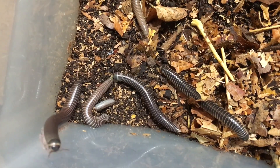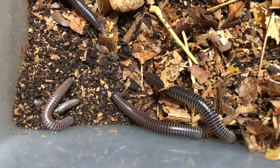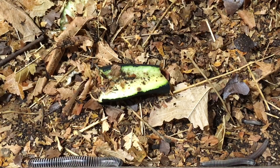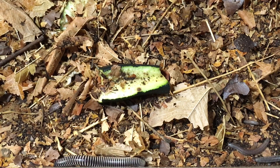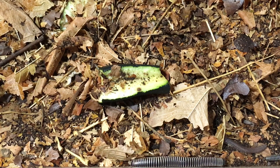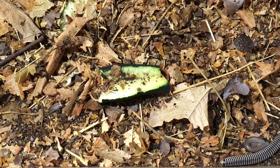Ivory millipedes are one of the most surface-active millipedes in the hobby. Some species don't show up much at the surface, but ivory millipedes you'll be able to see fairly often just milling about. Another advantage is that they're quite available — there are captive-bred populations in Europe and the U.S. Many are still wild-caught, but captive-bred individuals are easy to find, and they're not very expensive because of that.